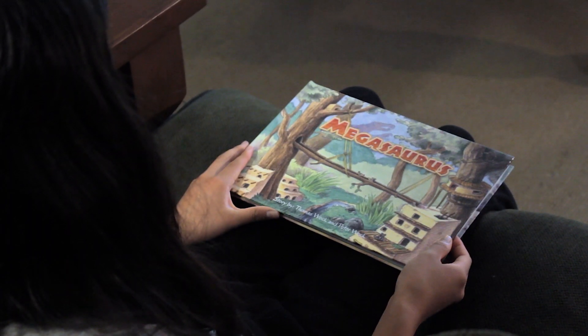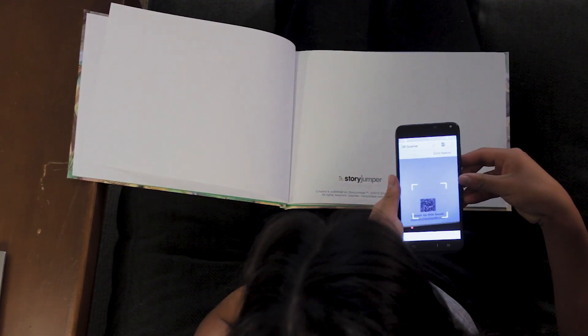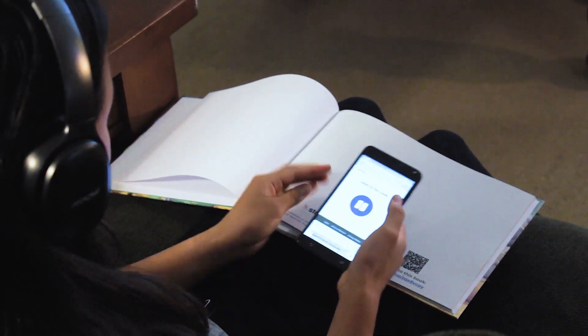First, just open your book and turn to page one. Next, scan the QR code or go to the link provided. Then all you have to do is press play and enjoy the narration.